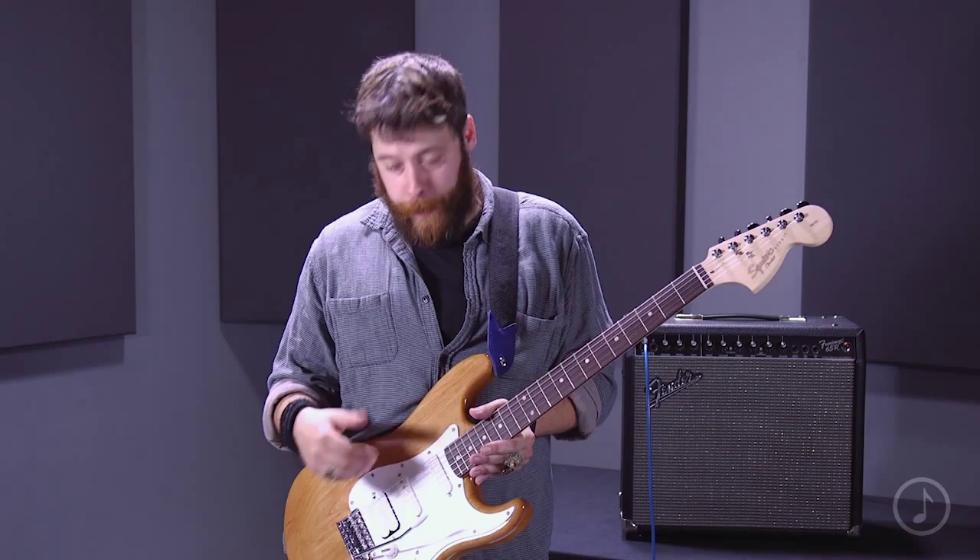You can play with that quite a bit between selecting your pickup, but also with the tone knob you can really customize your sound.